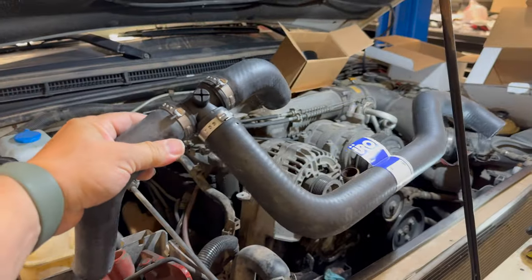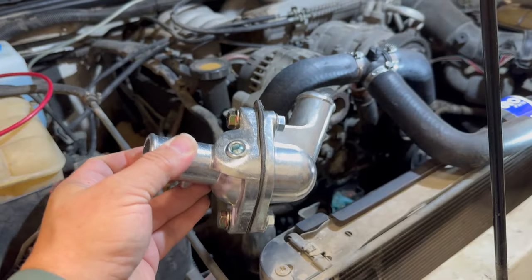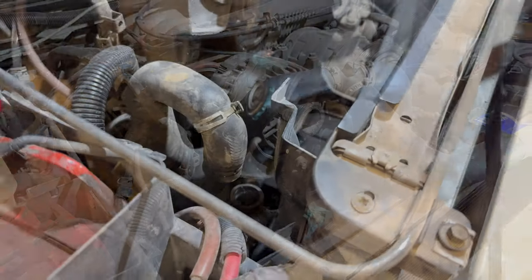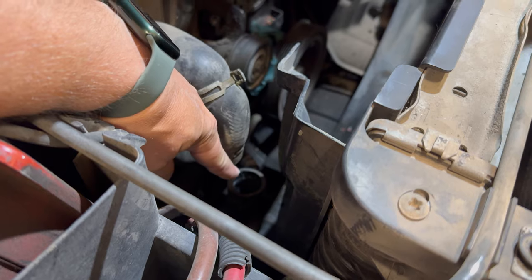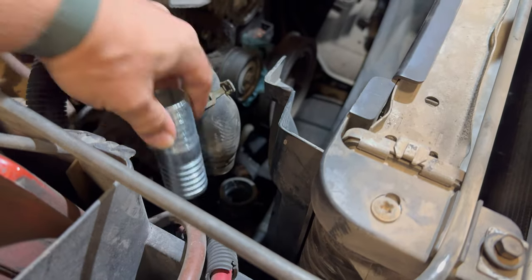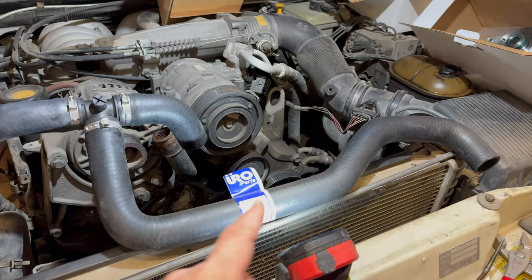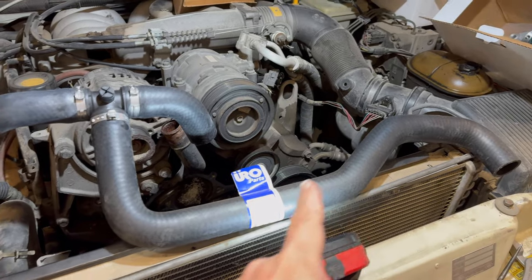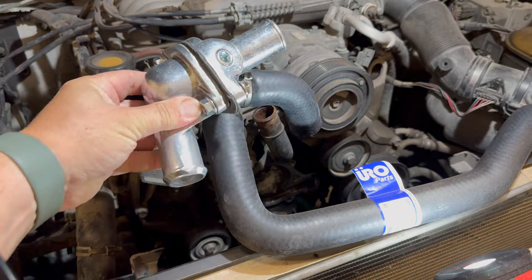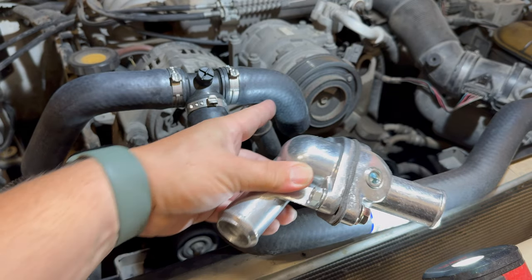Another benefit is you get to eliminate one of the hoses. This entire assembly is the way the upper radiator hoses come for the Discovery 2s. When you switch to this thermostat housing, you eliminate this hose. Instead of the lower radiator hose splitting off in two directions, this part — which comes with the kit — goes into that lower hose and connects to the hose going to the water pump. The upper radiator hose connects to the radiator, and you eliminate the T fitting, with the thermostat connected between the radiator hose and the water pump hose.